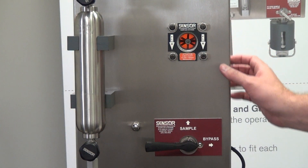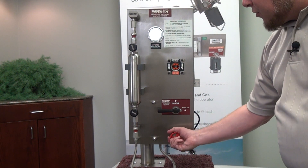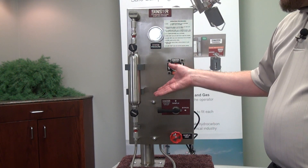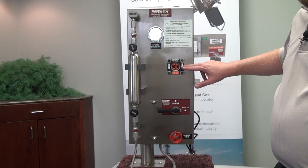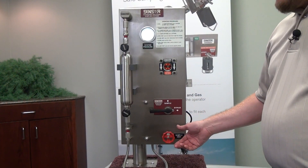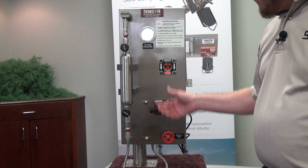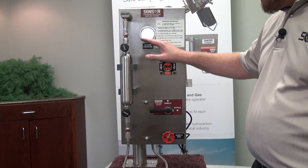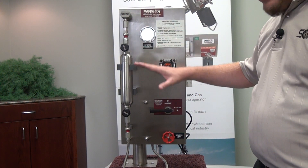Now that we have a liquid-full cylinder, we need to obtain the outage. Opening the sample vent valve drops the pressure in the loop, and by dropping that pressure we reach the point where it begins to vaporize. With the sample loop completely full of liquid, by opening the sample vent valve — which is connected to typically a flare line — we begin to drop the pressure. As that pressure drops, the liquid begins to vaporize and turn into a gas. The vaporization is happening throughout, but all the vapor begins to collect at the top and the liquid remains at the bottom due to gravity.